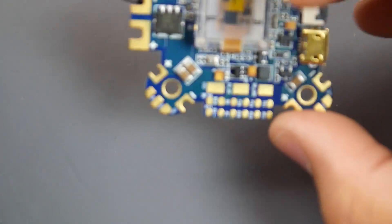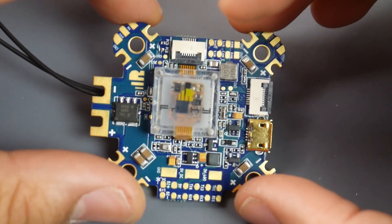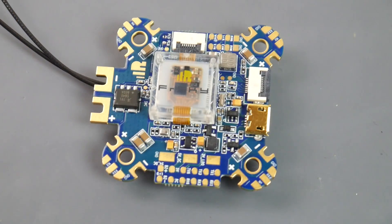One thing it doesn't have is soft mounting — but it actually doesn't need it since the gyro is already soft mounted. That's it guys. Let me know what you think of this flight controller down in the comments. I really hope you enjoyed the video — I'll leave links to everything down below, great support for the channel. See you in the next one, peace out.